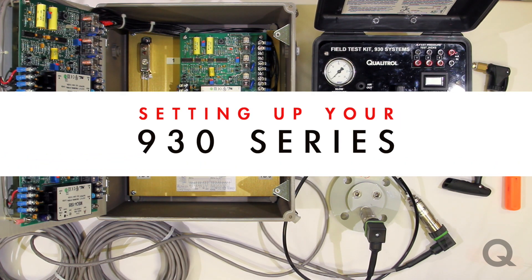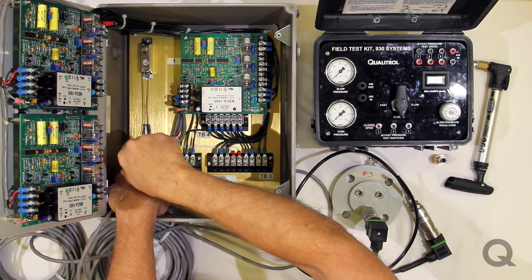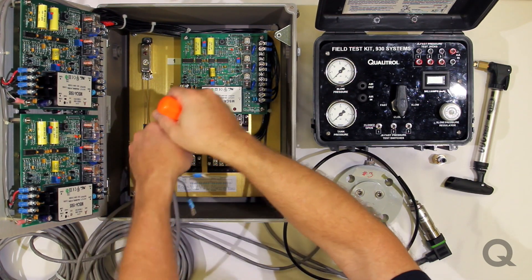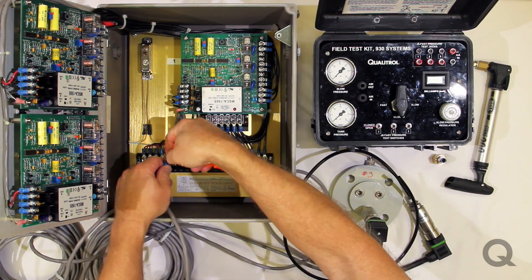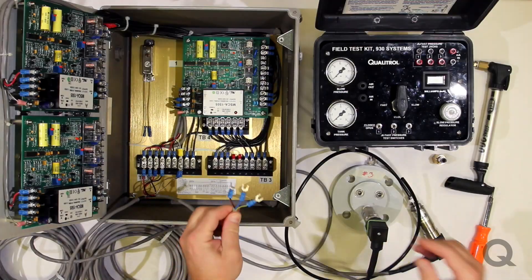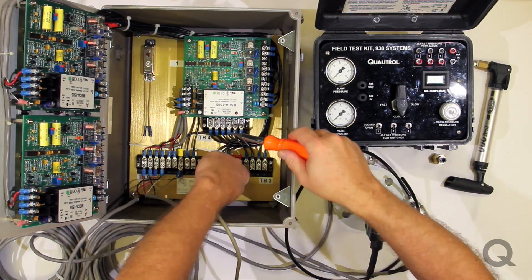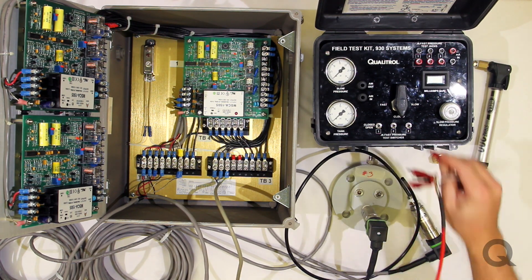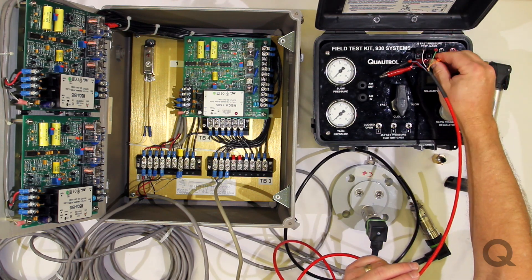In order to set up your 930 series, the first thing you're going to want to do is mount the transducer wire leads onto the terminal blocks. The next thing to do is to hook up your power leads. You'll see you've also got leads for alarms, 4 to 20 milliamp output, and other things. There's a schematic right underneath. Now we have to start hooking up the field test kit — one of the first things we want to do is hook up the switch controls so that we can control the boards from the system.